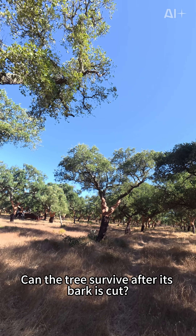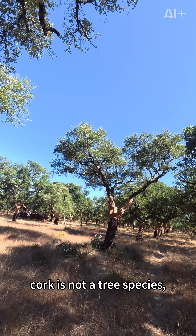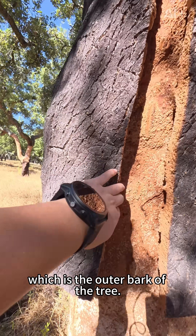The question is: can the tree survive after its bark is cut? First, let me give you a popular science lesson. Cork is not a tree species — it's the cork layer of a tree, which is the outer bark of the tree.